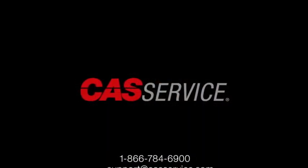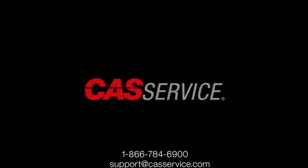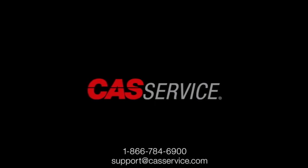For more information or further assistance, you can call 1-866-784-6900 or email support at castservice.com.